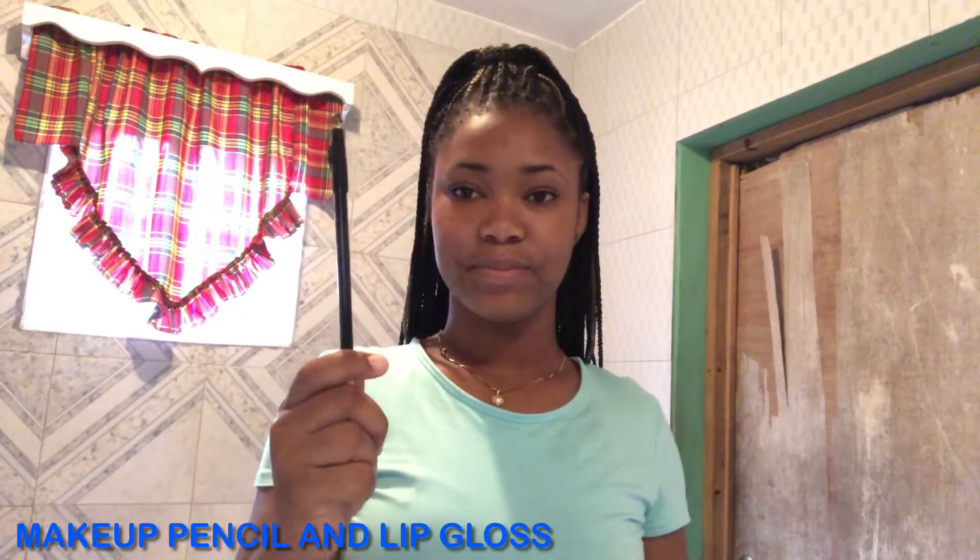Hey, what's up guys? Welcome back to another video. And as you can see by the title, I'll be showing you how I got my lips lined like this. I'm not a professional makeup artist, so this is very simple. All you need is a pencil and a lip gloss. So let's get started.